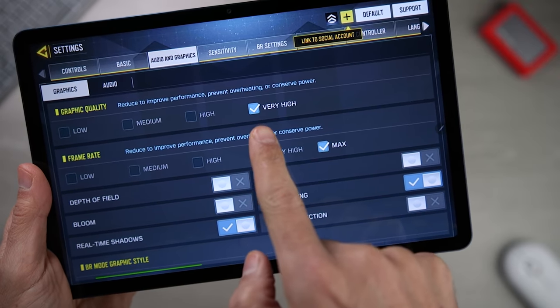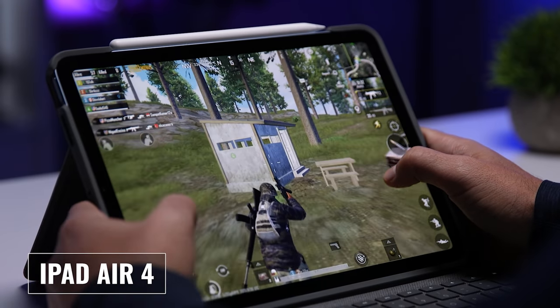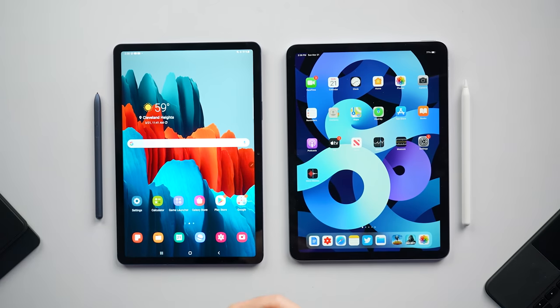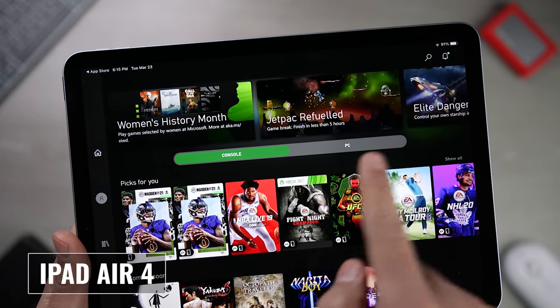Both tablets provided an excellent gaming experience in terms of performance — games loaded fast and played very smoothly. Playing COD Mobile on the Tab S7 supported max frame rate and very high graphic quality settings, whereas the iPad Air 4 would only go to high graphic quality if I set the frame rate to max. PUBG offers 90 frames per second settings for both tablets with smooth graphics, but the iPad Air 4 has a 60-hertz refresh rate while the Tab S7 can go up to 120 hertz. When using Xbox Game Pass, I was only able to play via the cloud on the Tab S7 — on the iPad Air 4, I had to download games to local storage, which is a huge benefit to the Tab S7 since it doesn't require paying more for additional local storage just to play games.